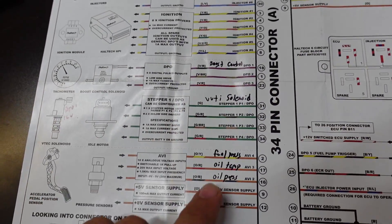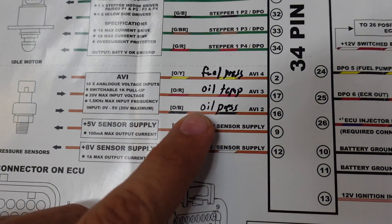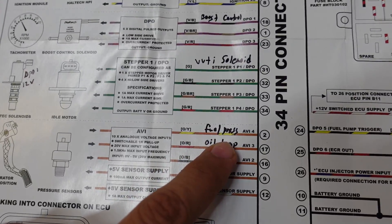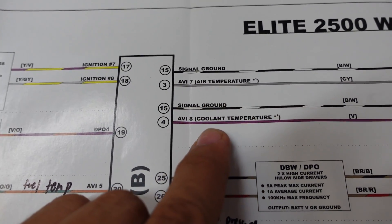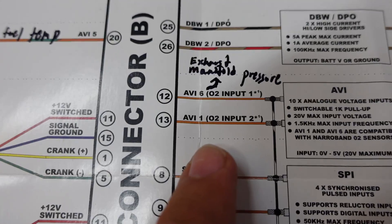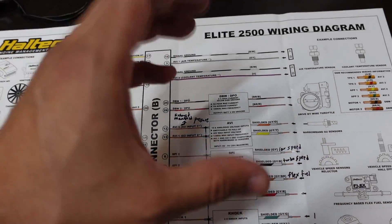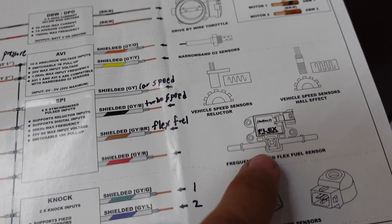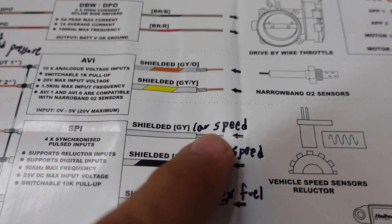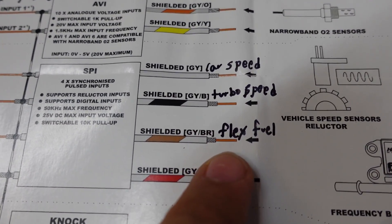The Elite 2500 comes with a two-sided wiring diagram, and I've marked the outputs and inputs I'm going to use. The AVI inputs are analog voltage inputs for sensors such as oil pressure, oil temperature, fuel pressure, fuel temperature, air temperature, coolant temperature, and TPS. I'm going to use AVI 6 to make an exhaust manifold pressure probe to measure back pressure between the manifold and the turbo. On the SPI side, you can install synchronized pulse inputs like hall effect sensors and VR signals. Vehicle speed will be SPI 1, turbo RPM will be SPI 2, and the flex fuel sensor will be SPI 3.